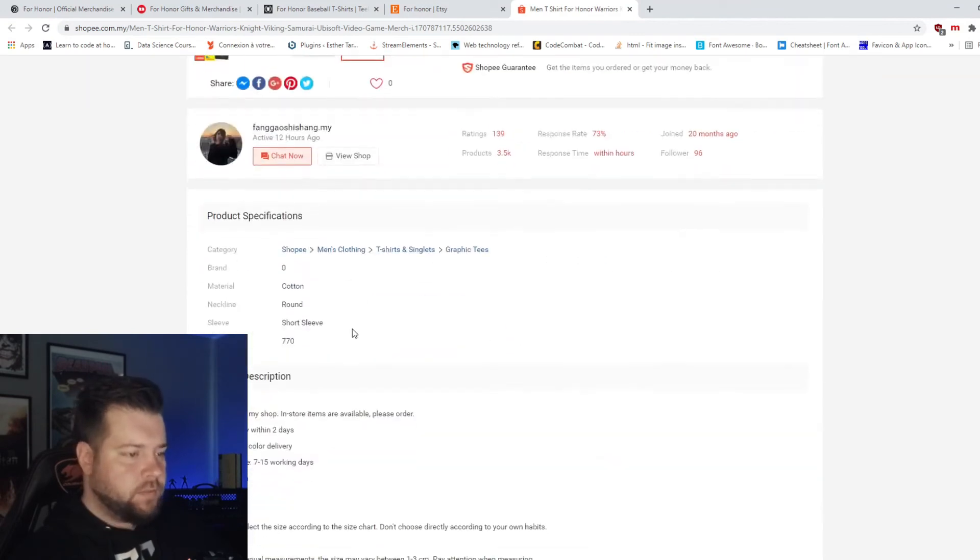Shopee. One shirt. Shopee has one shirt.